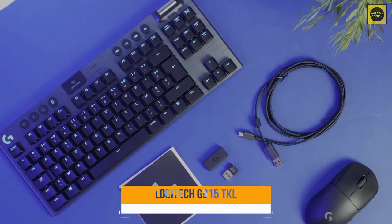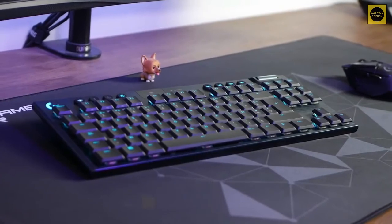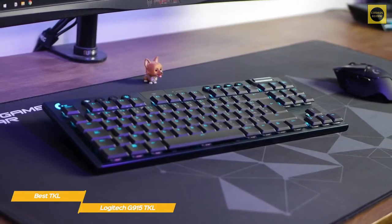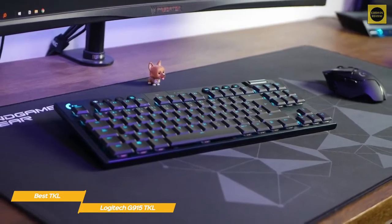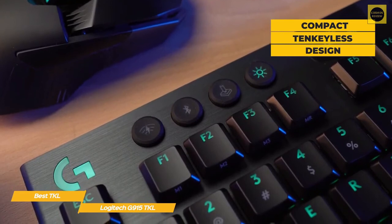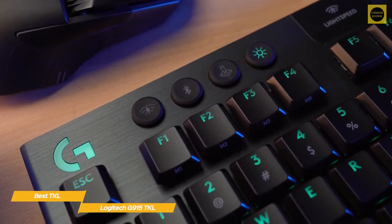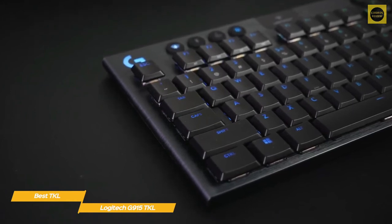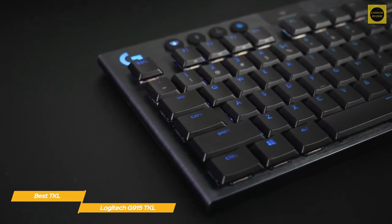Last but not least, the Logitech G915 TKL, our pick for best TKL gaming keyboard. The Logitech G915 TKL is one of the best compact wireless gaming keyboards you can get right now, featuring plenty of versatility by supporting both Bluetooth and Logitech's Lightspeed technology, though all of this comes at a higher price point. With its aluminum alloy top plate, RGB enhancements, and compact 10-keyless design, the G915 TKL is a superb amalgamation of form and function, delivering excellent gaming performance and rock-steady wireless connectivity. The G915 TKL boasts light-sync RGB lighting that looks absolutely stunning, thanks to its floating keys and slightly reflective brushed aluminum plate.